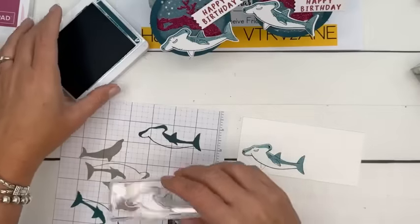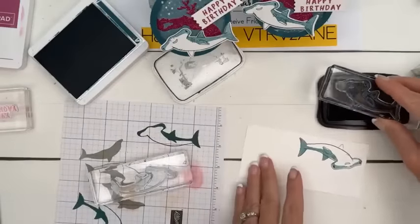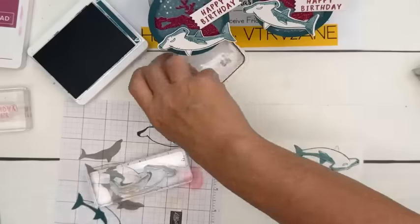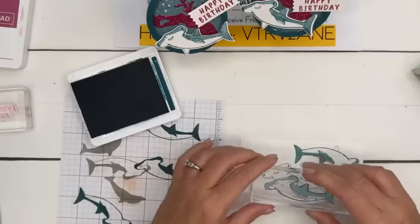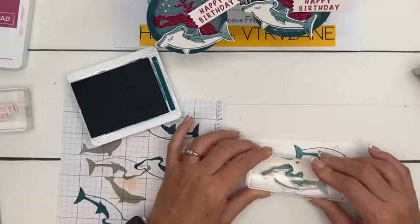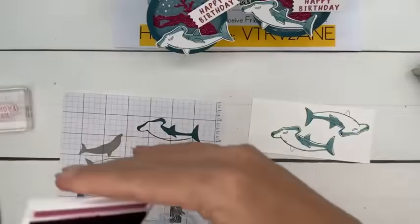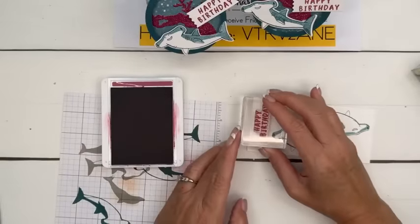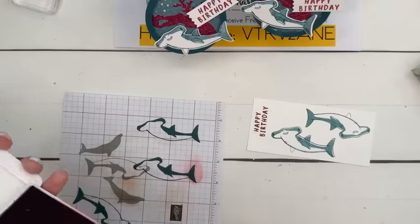I didn't do very good — let's try it again. One more try: stamp off, and you want to look at the tail and the fin and the face. I still didn't do very good. We're leaving it — you only get two chances around here — and then we're stamping Happy Birthday and we're going to cut that out. I hope I left myself enough room with the little postage rectangle.